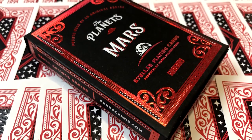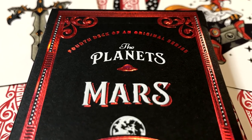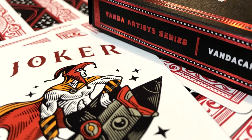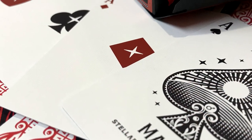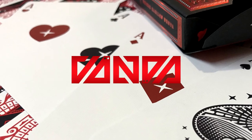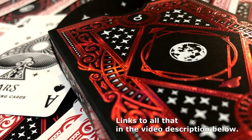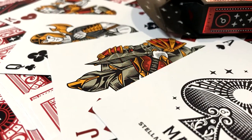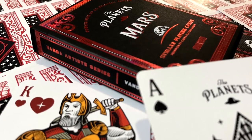So there you have it folks — that is the Mars deck of cards from Vanda Playing Cards and David Goldklang, deck number four of eight in their series. You can get this deck of cards at vandacards.com or your favorite online playing card retailer. That's it for now, thanks a lot for watching, we'll see you with the next review. Bye-bye.